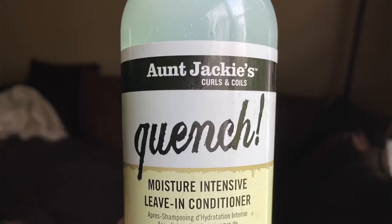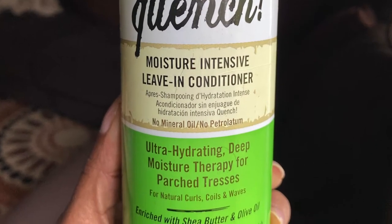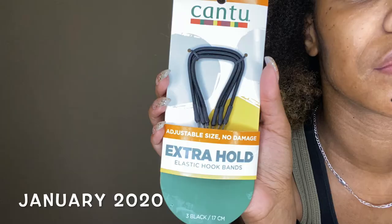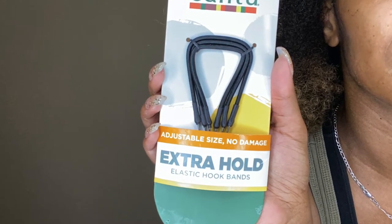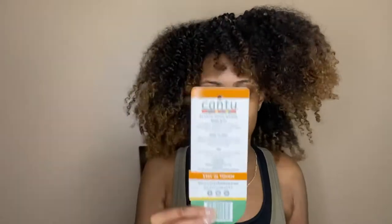Let's just jump right into it. I have a few different tools here. Of course, my handy-dandy spray bottle of water. I have a pretty firm bristle brush. I have the Aunt Jackie's Quench Moisture Intense Leave-In Conditioner. Of course, I have Slicked. This came in a curl box — I'll put it down below. This is the Cantu Adjustable Size No Damage Extra Hold Elastic Hook Bands. I've never used these before, but I might try these out. I also have two scrunchies, a thicker scrunchie, and a knee-high.